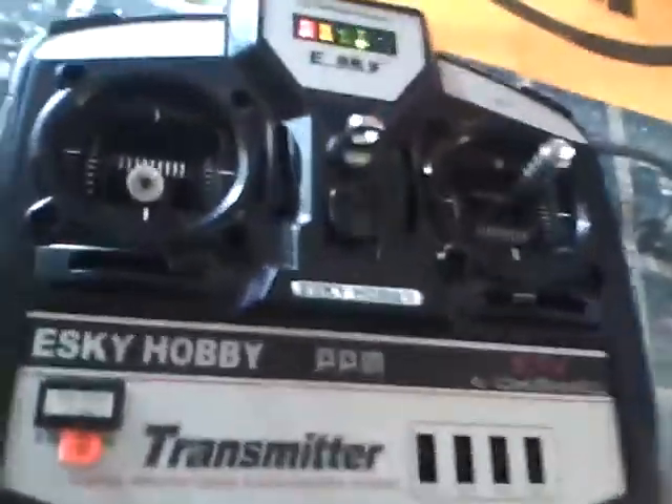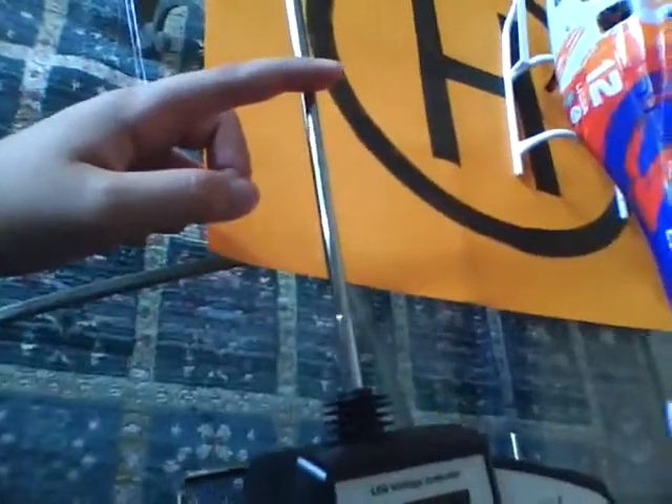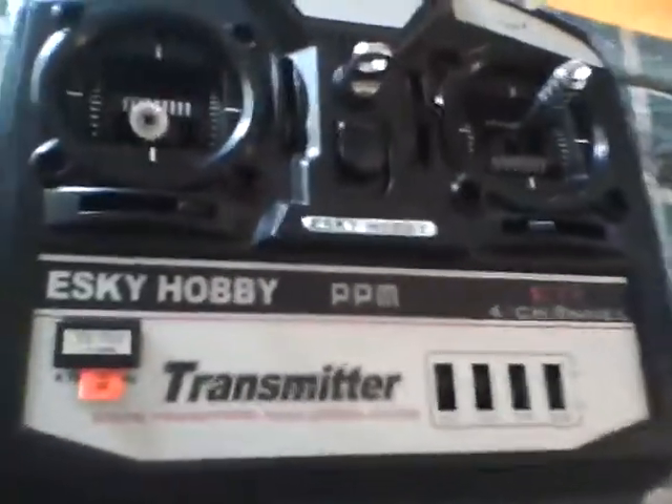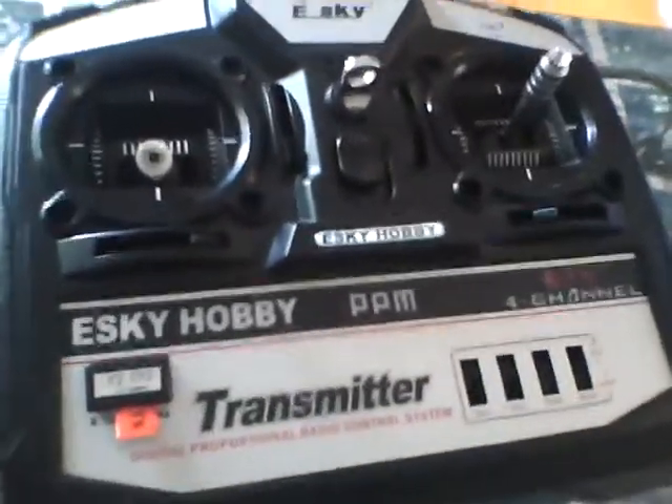I got it as a gift, so it was free to me, but it is $99 on xheli.com for the 2.4 GHz version, where the antenna is about this long. I don't know if they sell the 72 MHz version. And if you buy it in the US, the charger will be for US outlets, unlike the round plugs used in Asia.